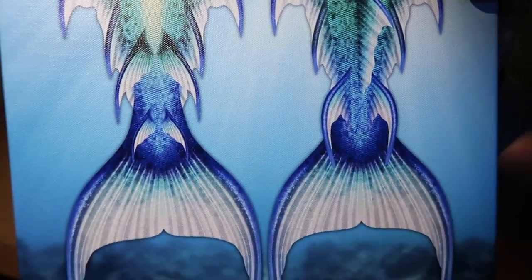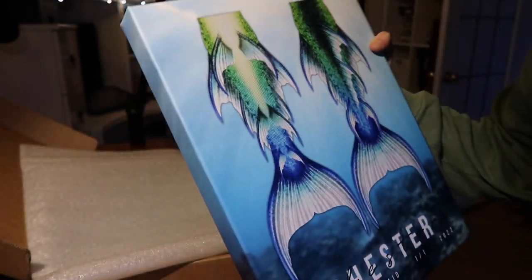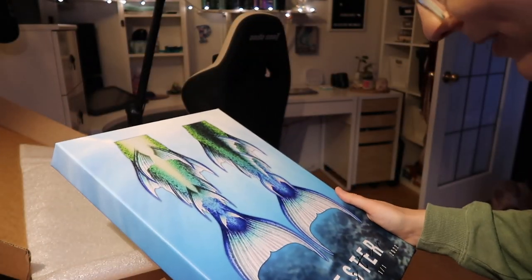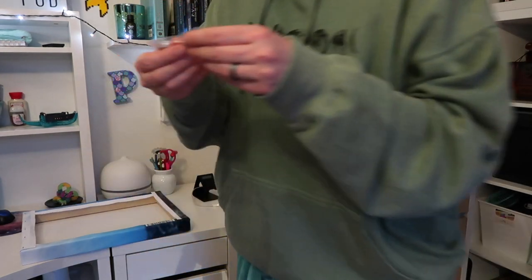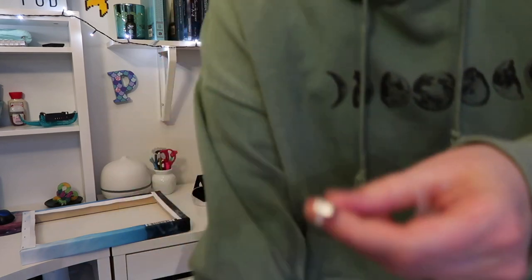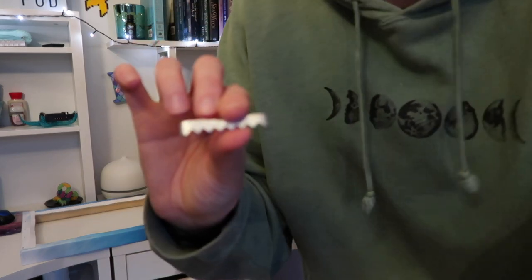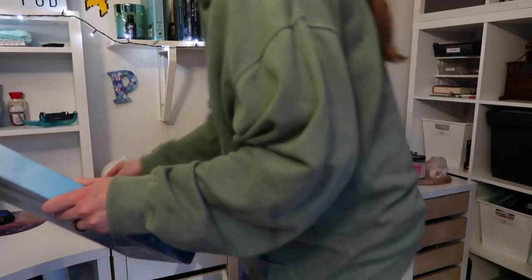Can you guys see the canvas texture on this? I cannot believe it. It comes with the actual hook, which I guess I have to hammer in myself, and then I'll be able to hang it on the wall.